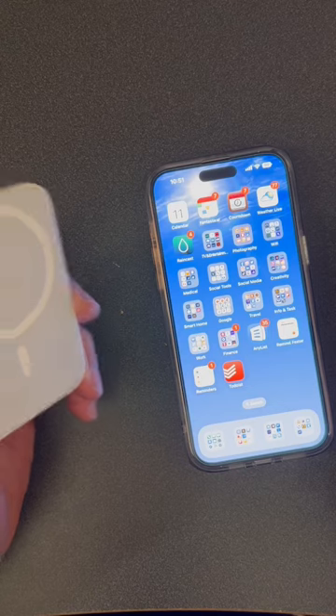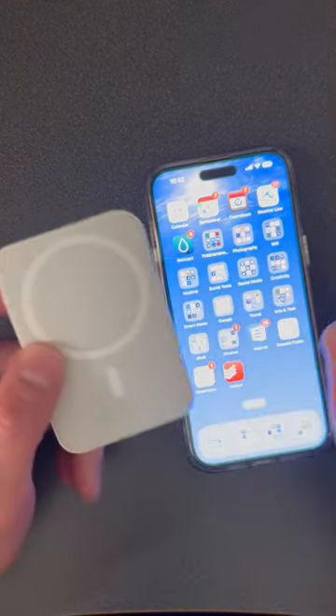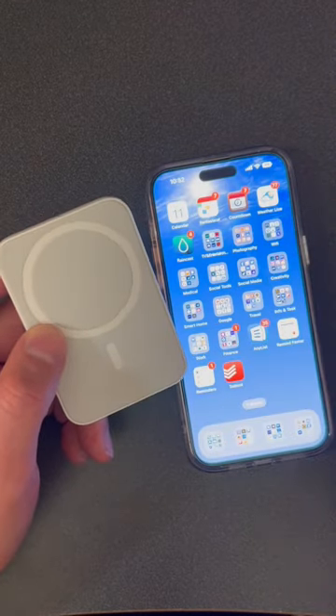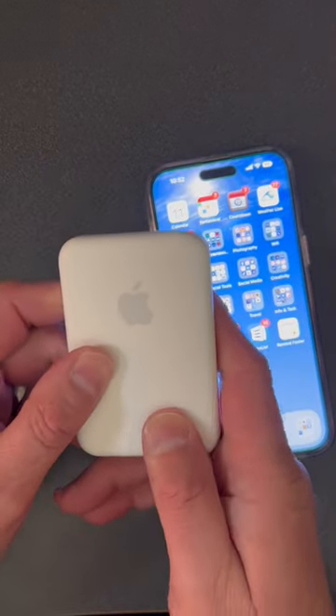Other chargers don't quit — they keep charging, and that can ruin your battery. This one will quit, but it's designed to keep you at a certain battery level and give you a little bit of a charge so you can make it through your day. That is the way to properly use the battery pack from Apple.